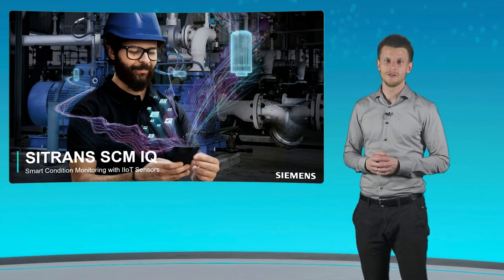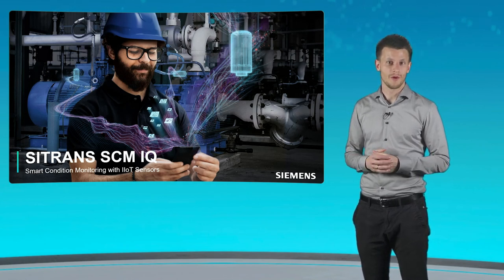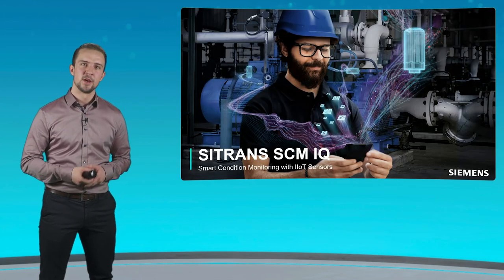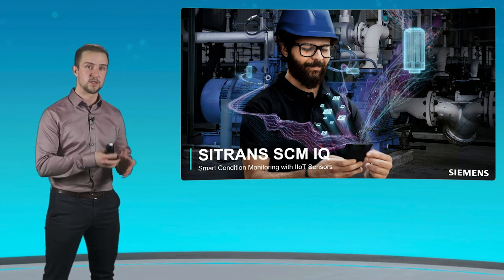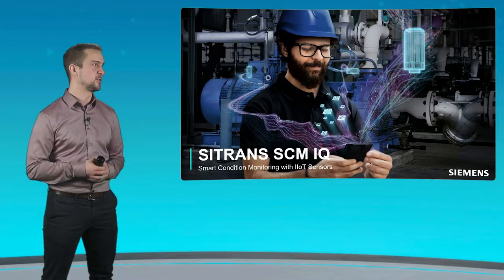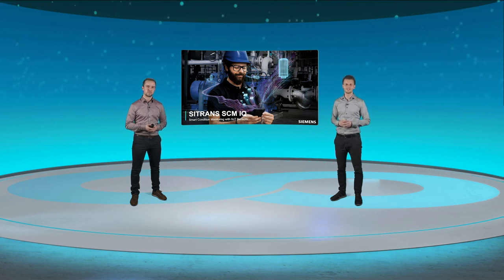Citrans SCMIQ works for any use case. It is applicable for any industry where mechanical and rotating equipment exists. You can monitor as many assets as you need. The Citrans SCMIQ system is scalable, from small applications to extensive plant monitoring — just connect more sensors to the cloud and you're ready to go. We hope that you got a good insight into our smart condition monitoring solution, Citrans SCMIQ. Thank you for watching.